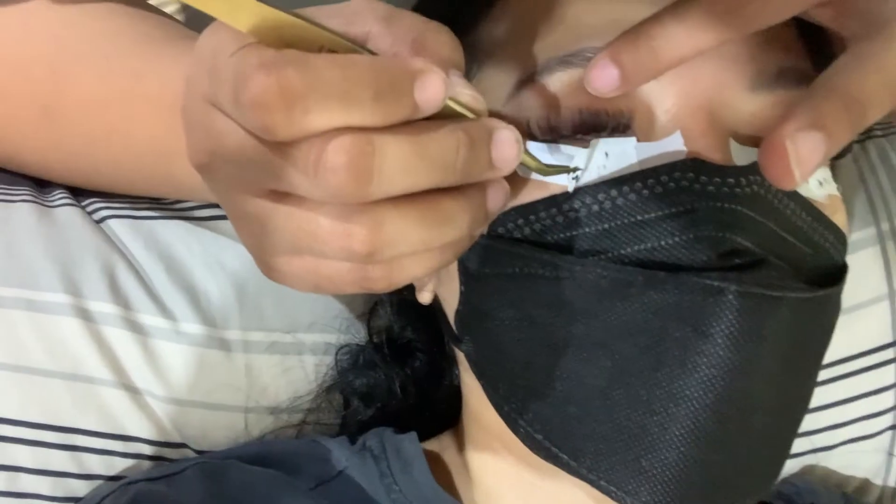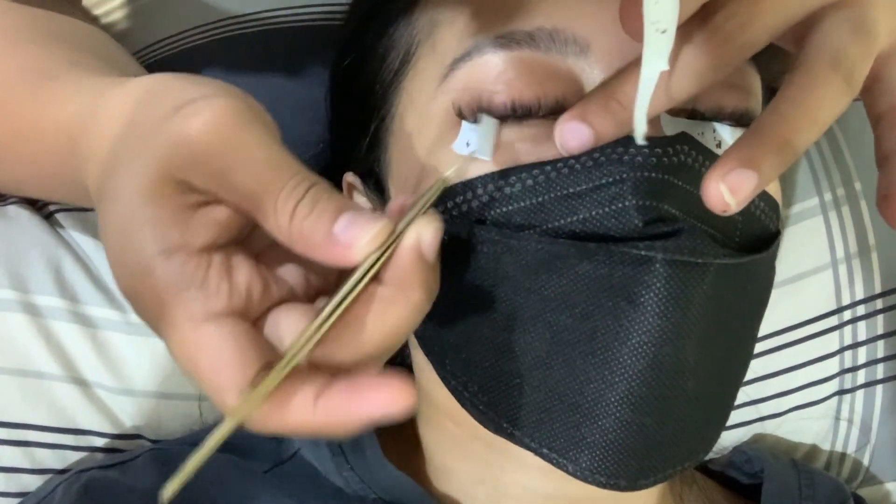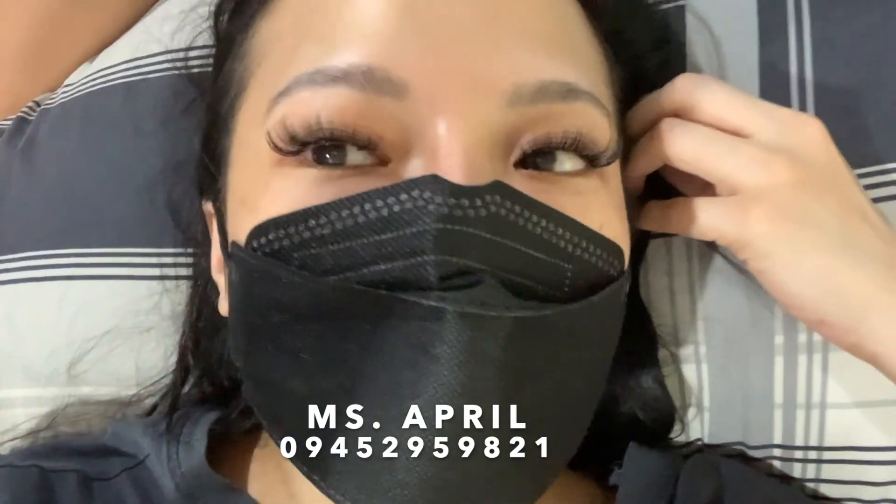These lashes will last around two weeks. If you're careful, you can make them last even longer — as long as you sleep properly at night and don't toss around. I also want to share that you can book home service lash extensions through Facebook groups. This is Miss April in this video, and she's servicing the Parañaque area. Her mobile number is down below.